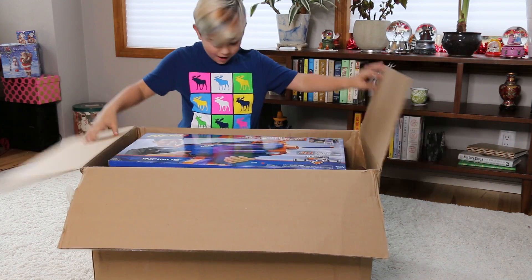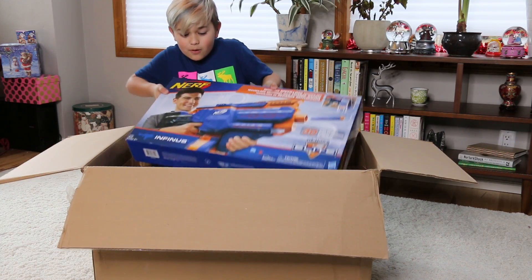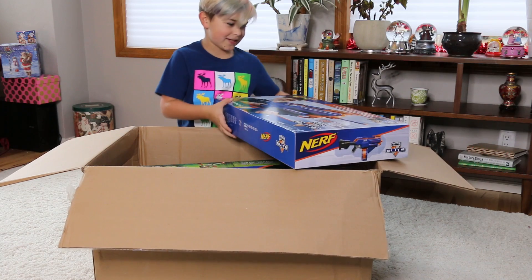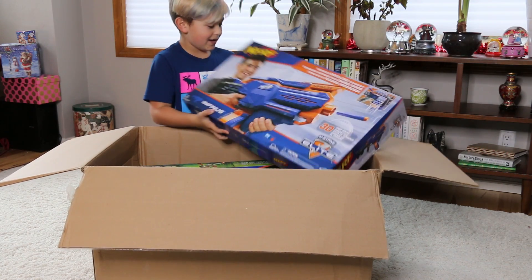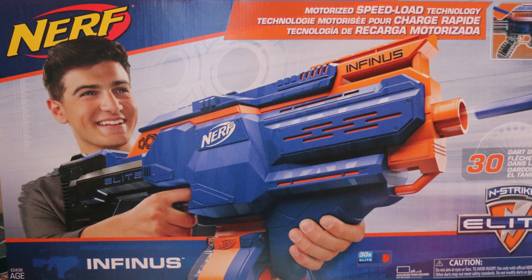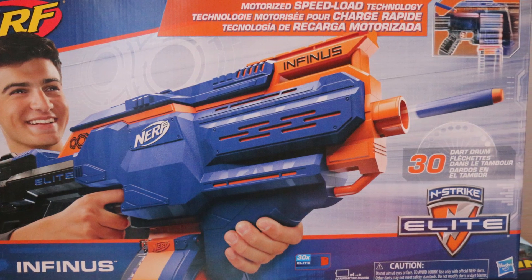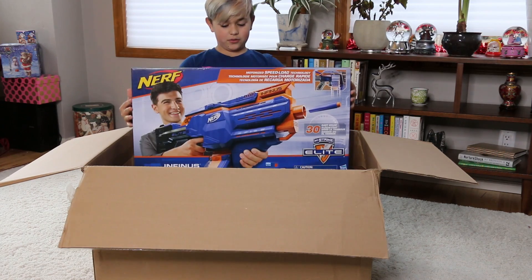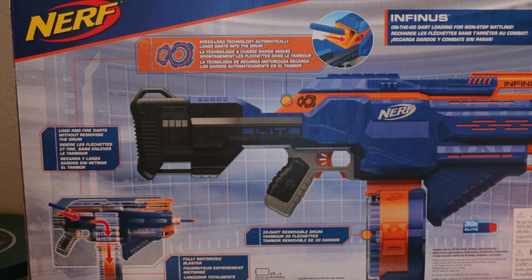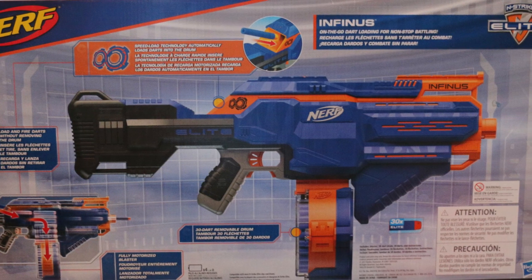Whoa, what the heck — there's Nerf guns! Whoa, there's an Infinis or something. Wait, is this the one where you just feed it? This one is so cool because — let me try and hold it up — it's so big. There's a little chamber in the back and you put darts in there and it actually feeds the darts into the gun and you shoot. They got the darts — this is really cool!